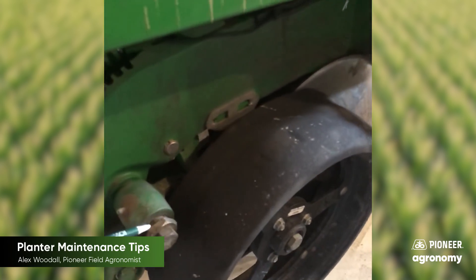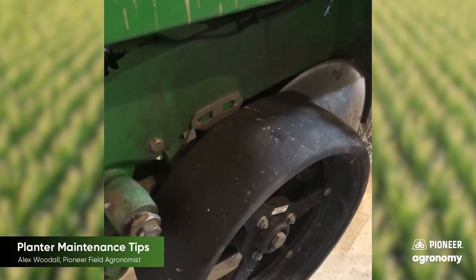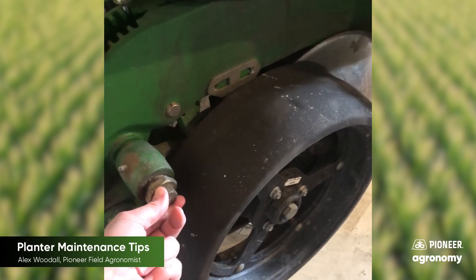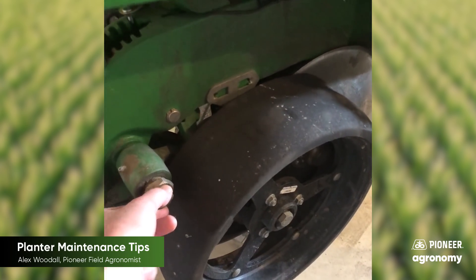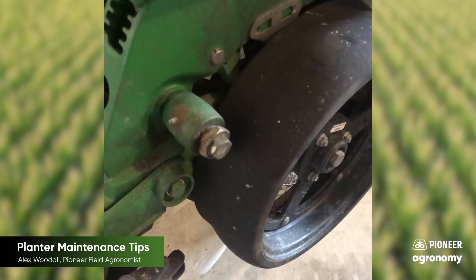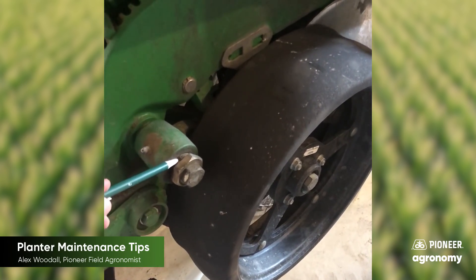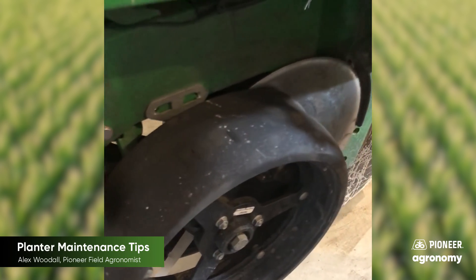When that bushing on the gauge wheel arm starts to wear out, you start creating slop that you just have a hard time getting tight with the gauge wheel arm bolt to tighten it up enough to get that slop out. So the gauge wheel arm bushing is an easy wear item to replace and again something I see a lot of guys have a tendency to overlook when they're redoing some of the things on their planter.